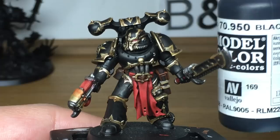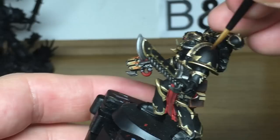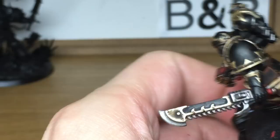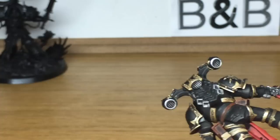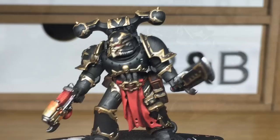Now we're going to work on his armour. I'm going to start with Vallejo Black — it's a nice matte black. We're just going to go around all the armour plates to make sure there's no gold or any of the other colours on them, and get them so there's a smooth matte finish. When we come back, we'll have all of the black finished.